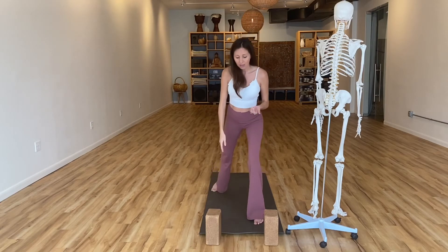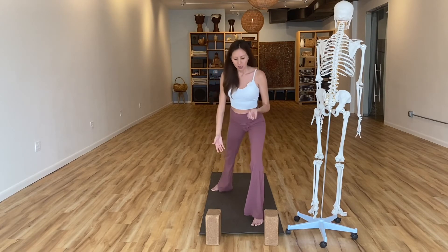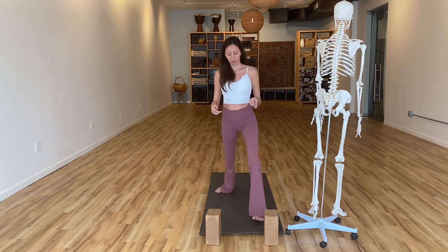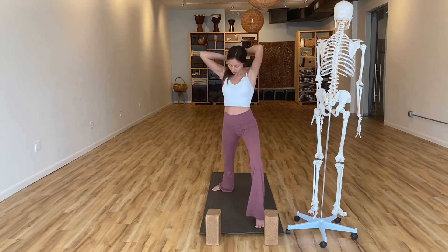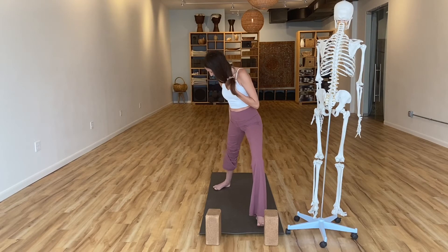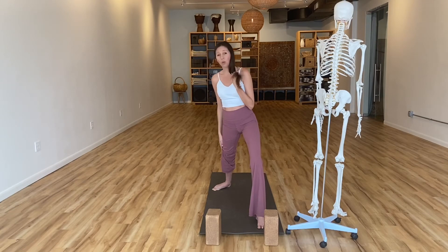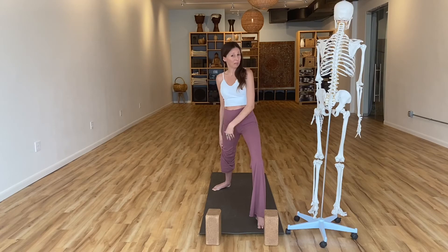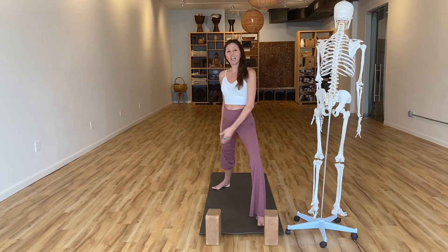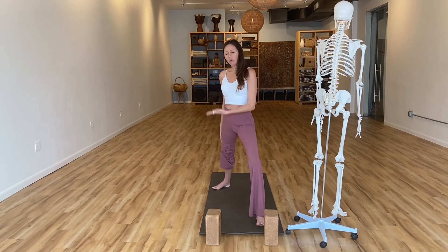We're going to step back into Warrior One — step your left foot back. When I'm teaching, I often see students step back as if they're on a balance beam, which really inhibits what we can do with that back leg and hip. Give your hips some room and take a moment to look at that back foot — we want it at about a 45-degree angle. Notice any tendency to roll in the ankle; that's a sign of a weaker arch and maybe a weaker core. Lift your toes, roll and connect with the pinky side of your foot, and maintain a sense of lift in the arch of the back foot.